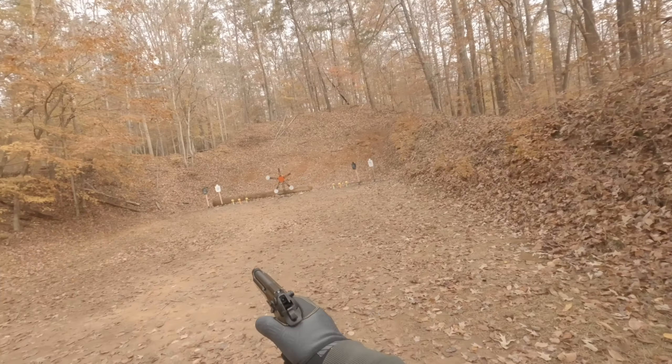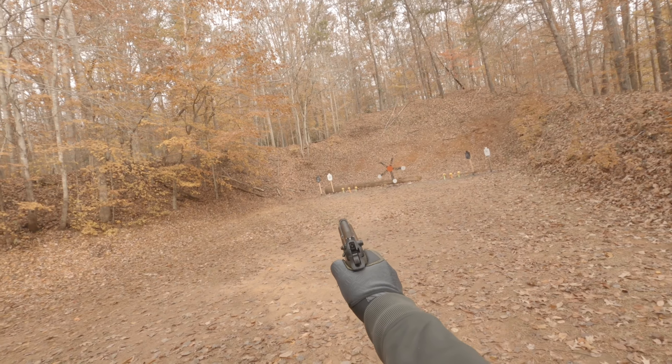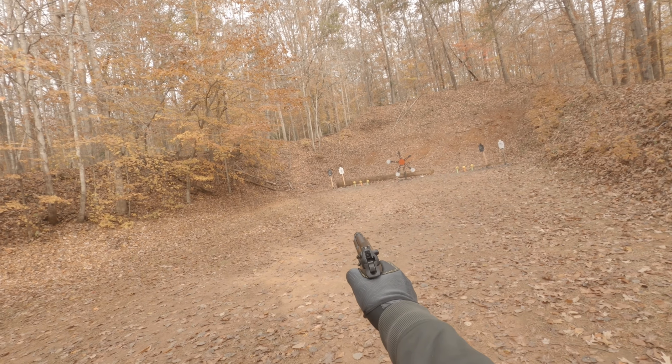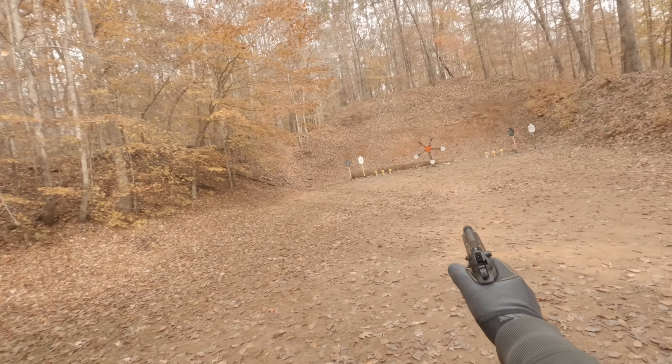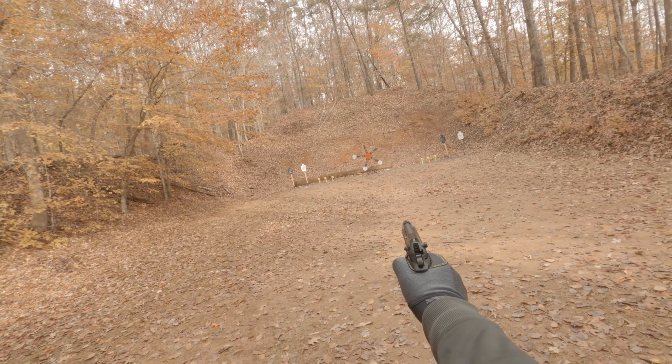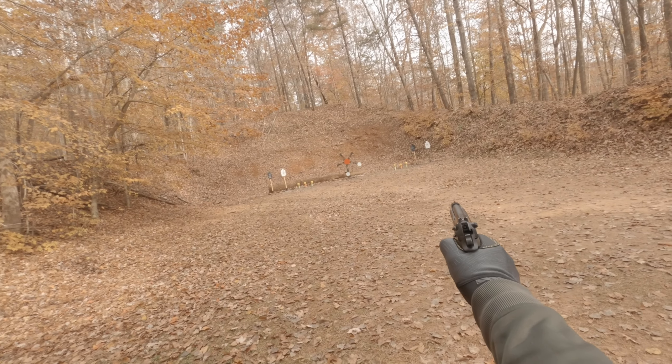We just acquired this Texas Star, so a lot of our shooters have never shot at a star before. We designed this stage to go a little slow to begin with, to give them a chance to shoot at it while it's moving slow as opposed to moving fast.